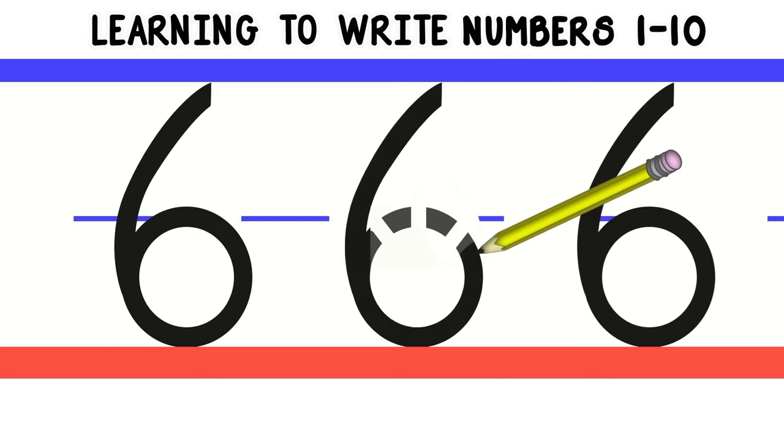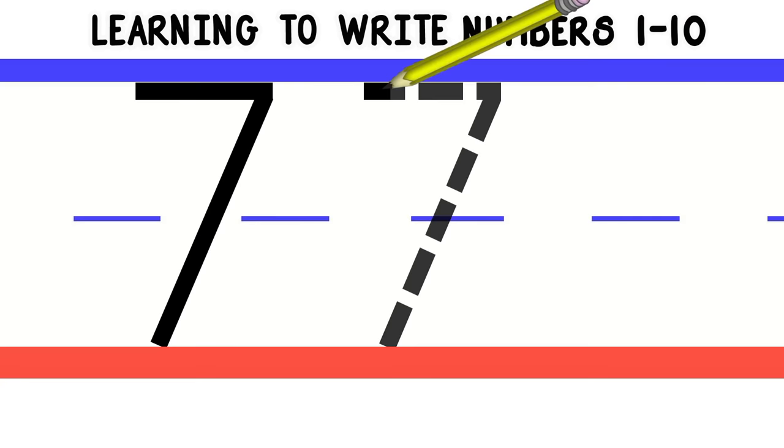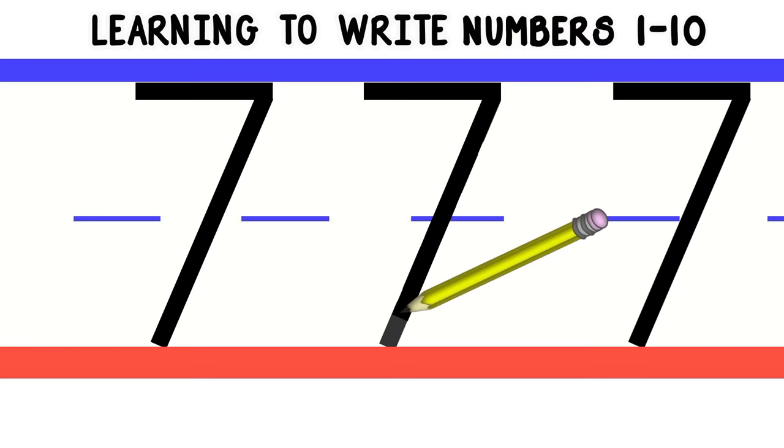Now let's move on to number 7. To write the number 7, we'll start at the top and do a straight line across. Then we'll do a diagonal line all the way to the bottom. Let's do that again. Good job! Now you try. Good work!